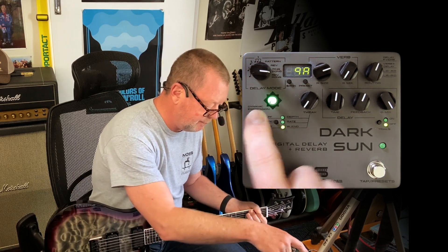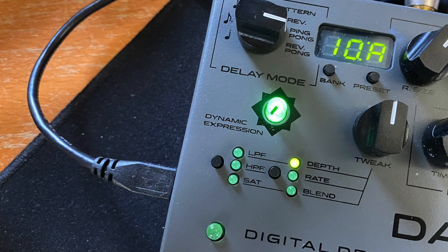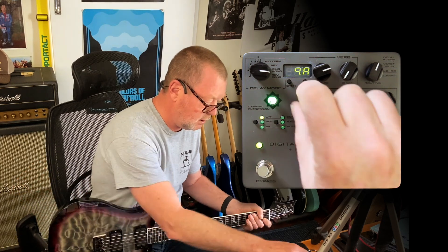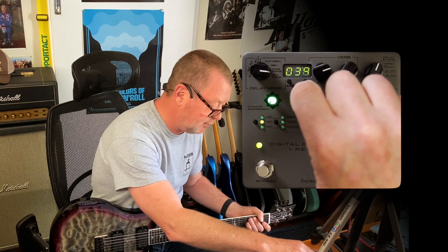Over here is the EQ section. You've got a low pass filter, which will basically tame the top end — useful if you want something closer to an analogue delay. There's also a high pass filter, which tames the bottom end.